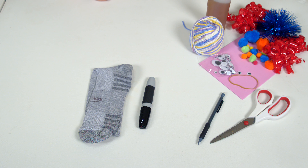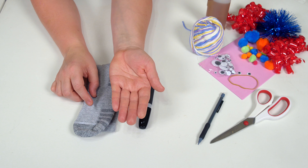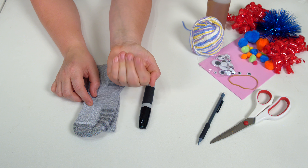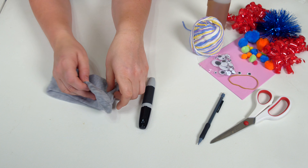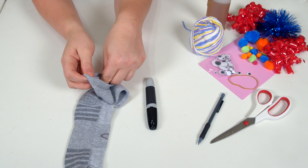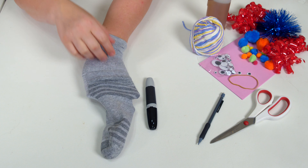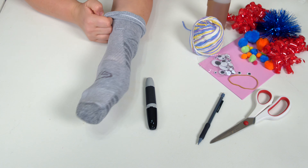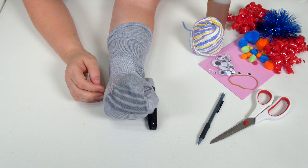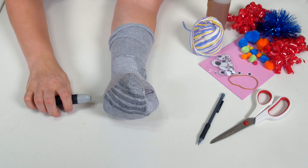In step one, you'll need your sock, a marker, and your hands. When you slide the sock on, you'll hold your hand like this — this is how the puppet will talk. I'm right-handed, so I'm going to put the sock on my left hand. I think it's more comfortable to put the heel and toe of the sock on the back of my hand. You're probably a smaller person than me, so it'll be down your arm. Here's my mouth — we've already got it started.